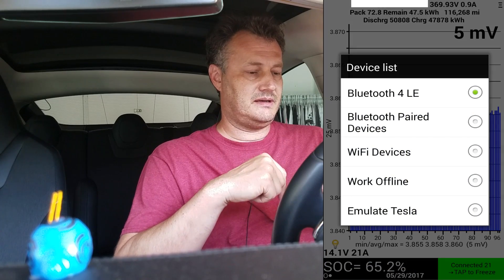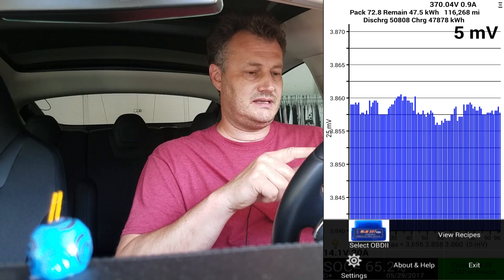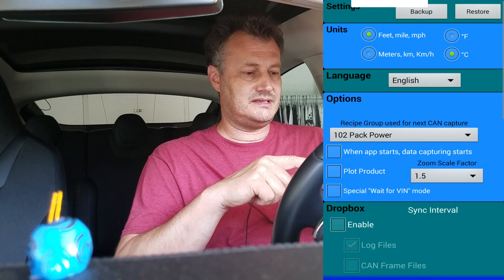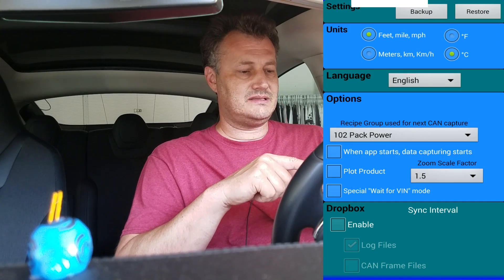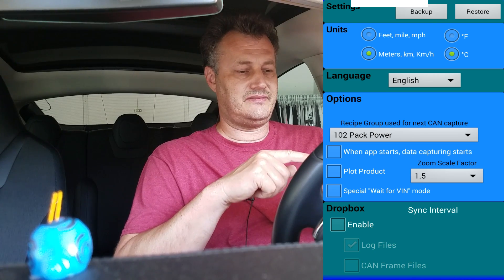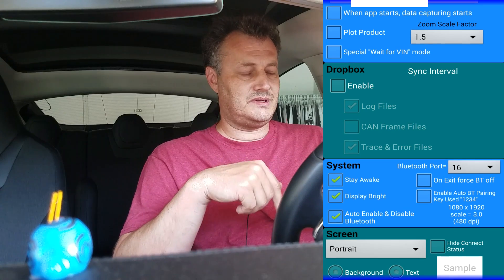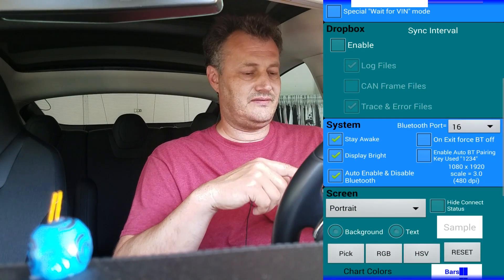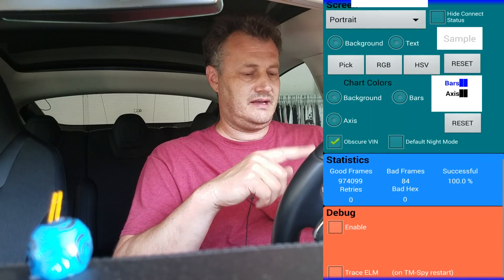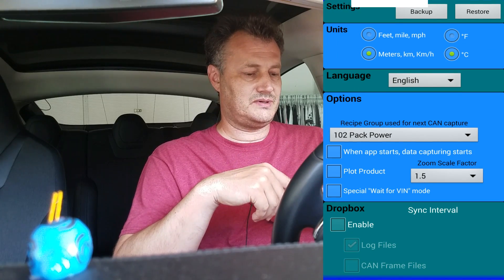You can select different Bluetooth connections here. In the settings, you can also select feet, miles, miles per hour, or meters, kilometers, and kilometers per hour. You can switch between Fahrenheit and Celsius, and different languages. You can enable your Dropbox to automatically sync your recorded files, and there are all kinds of other settings. You can also back up and restore your settings.